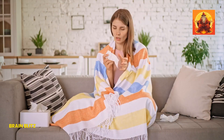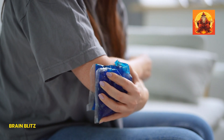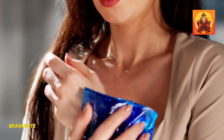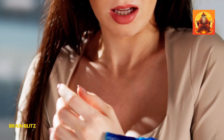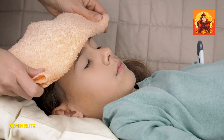Let's kick things off with the trusty cold compress. This remedy is a classic for a reason. When you apply something cold to the affected area, it works by numbing the pain and reducing any swelling. The cold constricts your blood vessels, which helps to dull the pain signals being sent to your brain. It's like telling your nerves to chill out, literally. Plus, it's super simple to do with things you probably already have at home.